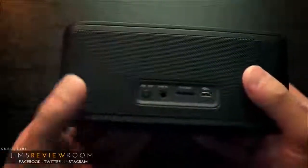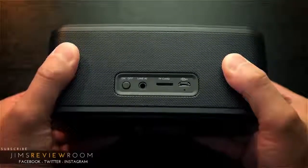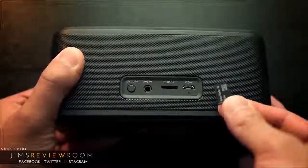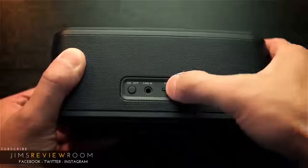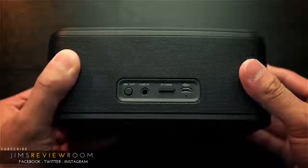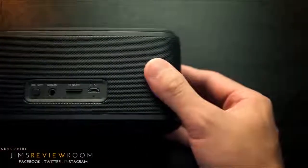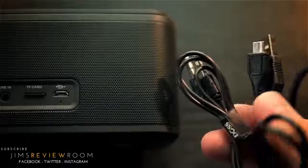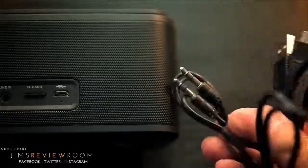Rotating to the rear, there's your on/off switch, a 3.5mm port to physically connect your device, and a TF card slot — TF stands for Trans Flash, a name SanDisk stopped using a while ago — but a micro SD card slides right in and plays music. Last is a micro USB port for charging the device. There's no wall adapter included, so you have to use an existing USB port like on a computer or a power bank. There's also a tiny LED that indicates whether the unit is charging or fully charged.